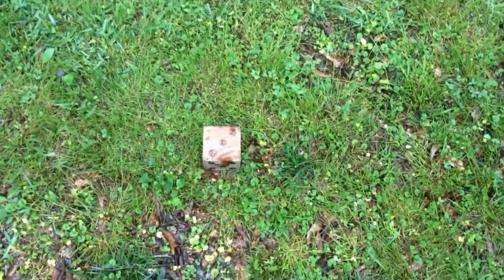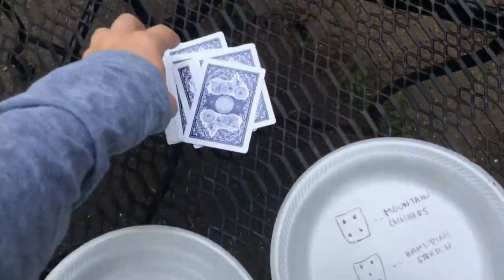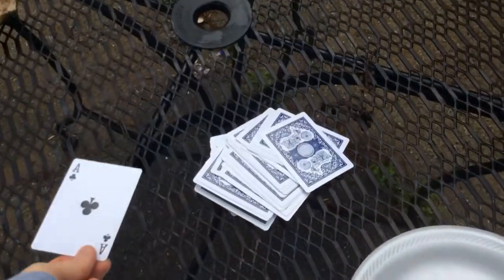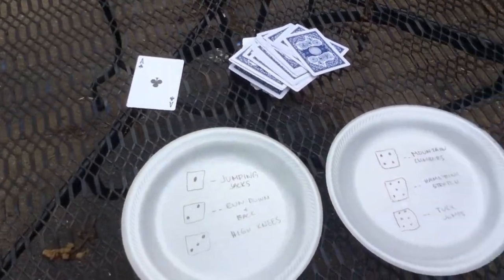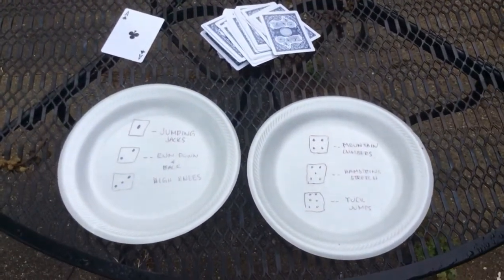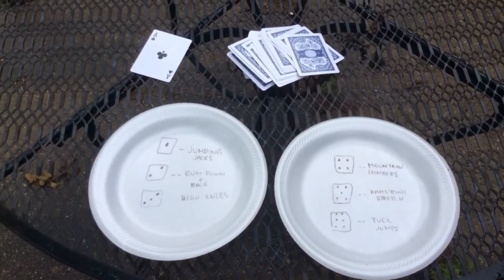I got three, so that means I'm going to do some high knees. And let's see how many times — an ace! So that means 11 times doing high knees. I'll show you each one of these exercises individually, just in case you need to know what they are, and you can also come up with some on your own. So that is the basic idea of the game, and I'll show you what each one of these exercises is just in case you need a refresher.